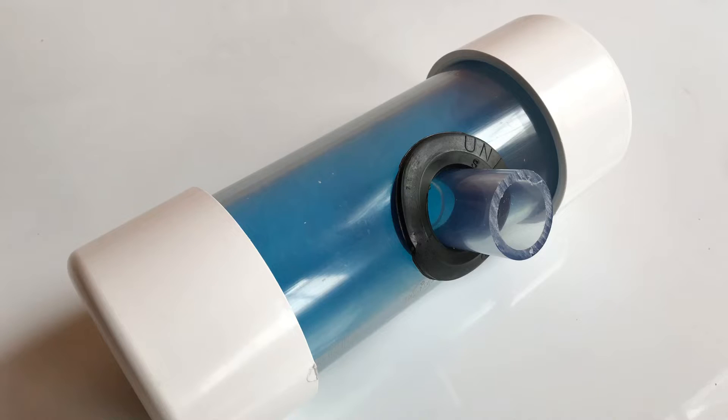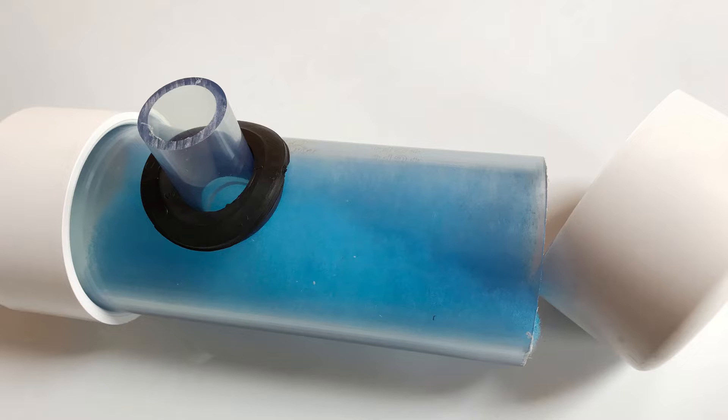The problem with sump socks is they sit in your sump, so you're catching all the waste from your tank and that waste is sitting in the sock, which is sitting in your water. So that waste is still in your water, and your fish are in the water that's cycling through the tank. I never really liked that idea, so I came up with a different method — I call it the Rotter Tube.